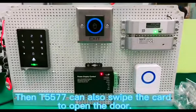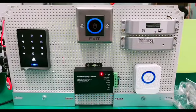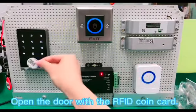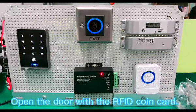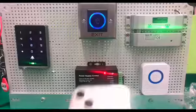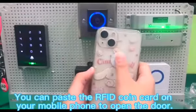Then the T577 can also swipe the card to open the door. Open the door with the RFID coin card. You can also paste the RFID coin card on your mobile phone to open the door.